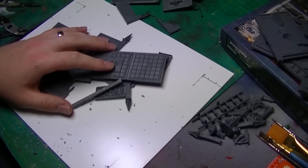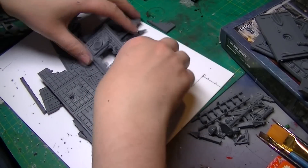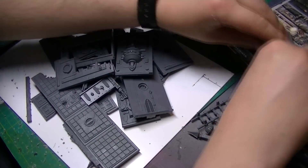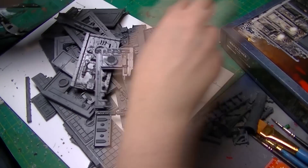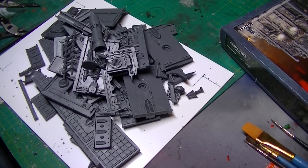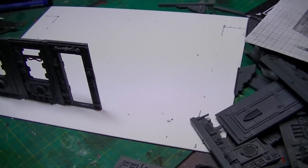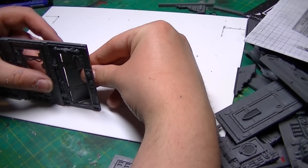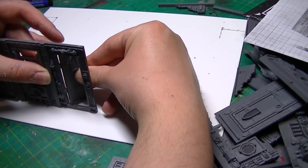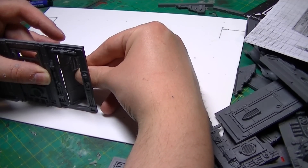Here I'm illustrating how many scenery parts you get in one of the GW building kits — you actually get quite a lot and it's thick plastic. I'm going to play back the footage so you can see how I put the building together. It's a really simple process and it's really fun to do.